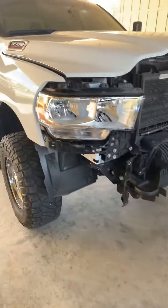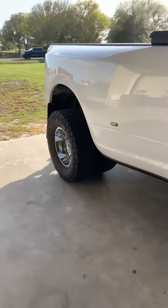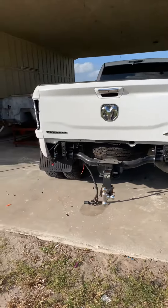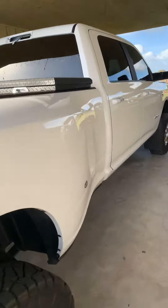Let me know what you guys think. Check out the back — what's going on here in the back. I didn't tell y'all about the taillights, but stay tuned.